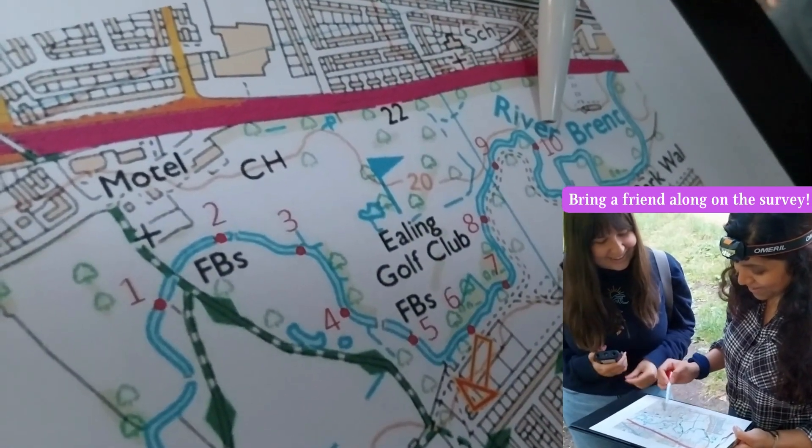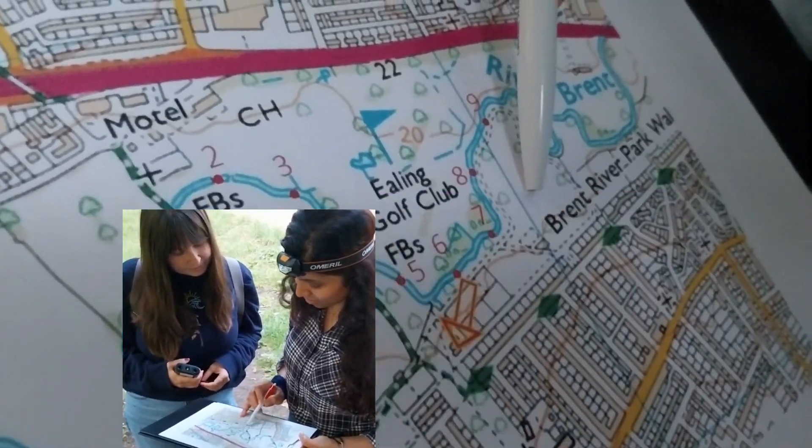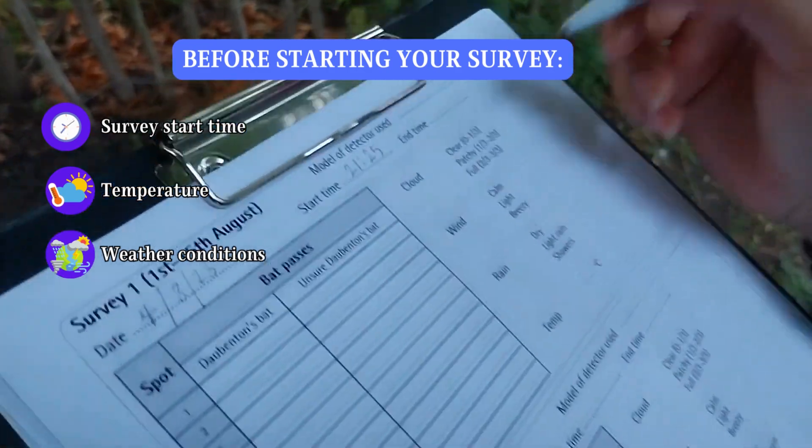Before starting your survey, ask a friend to join you for your safety. Note down the time, temperature, and weather conditions on your survey form.